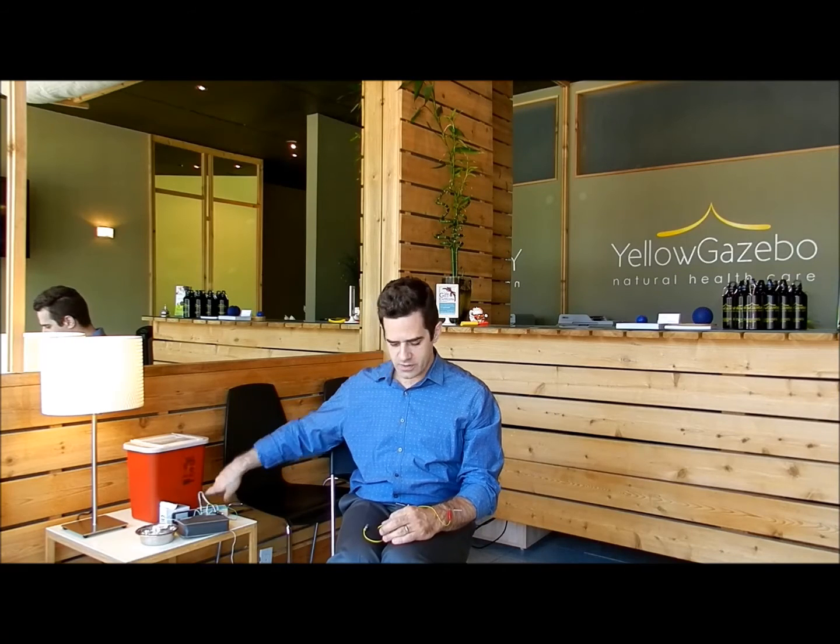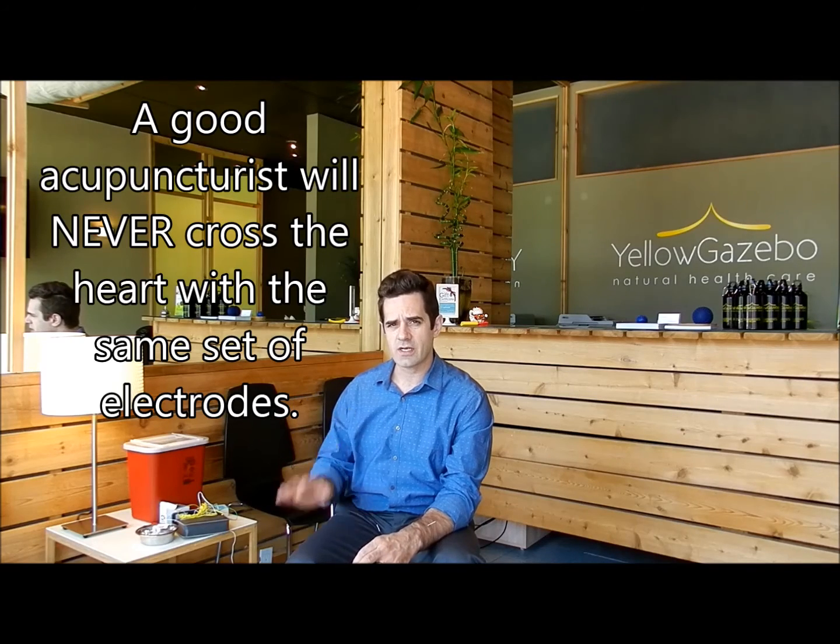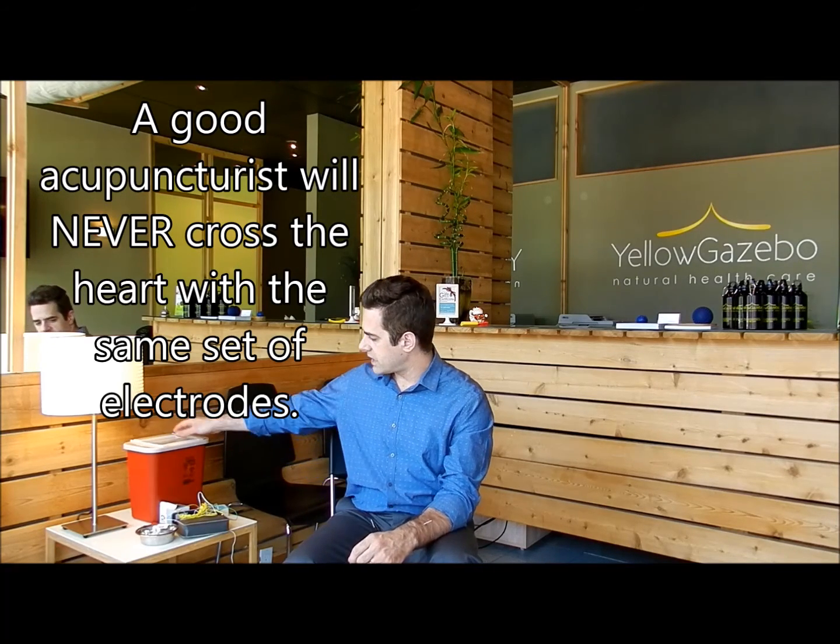Turn the machine off, unplug the electrode, and put the machine away. Safe practicing of electroacupuncture — you don't want to take it off the needles while it's still going, or you could zap yourself. One thing you never do with electroacupuncture is cross the heart. We're only using a 9-volt battery, but you don't take any chances — always practice safely. I'm going to take out these needles now. One and two. There we go. Done. Painless.